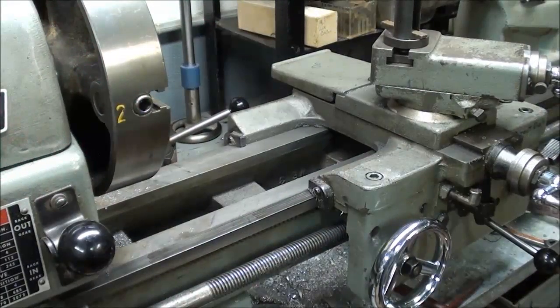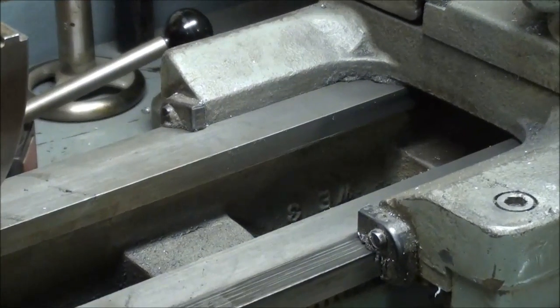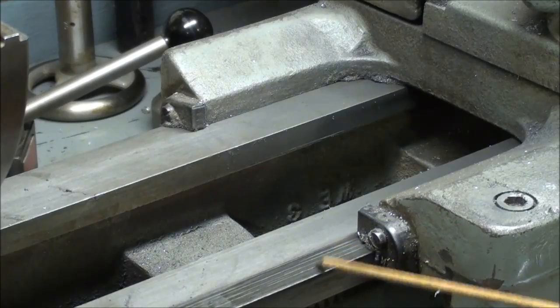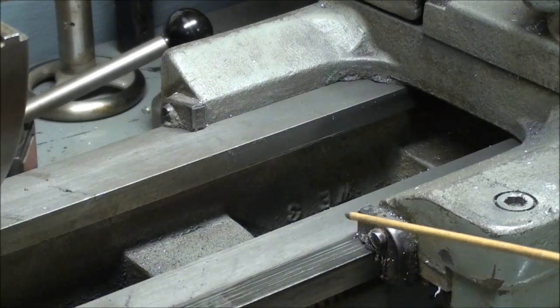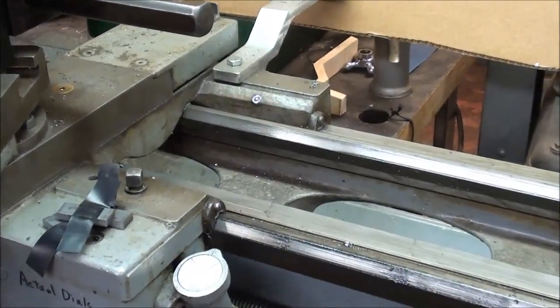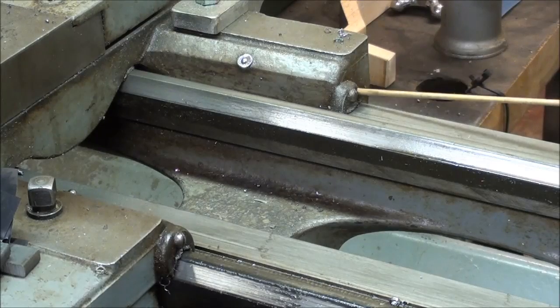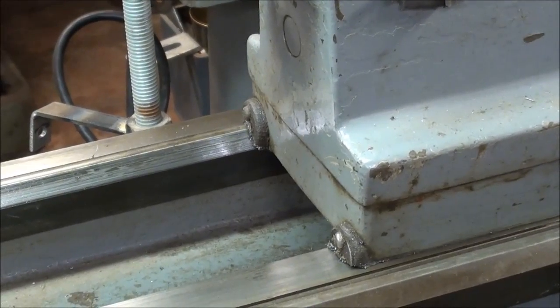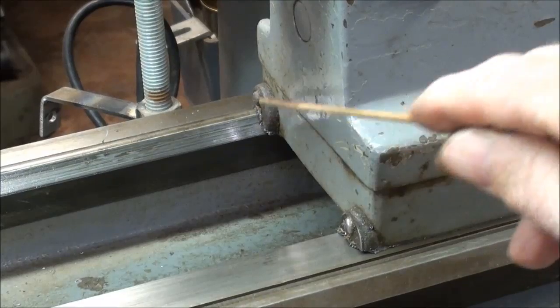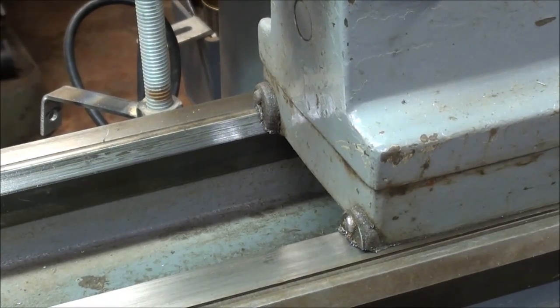On my way to the bench, I stopped at the Atlas lathe just so you can see what those way wipers look like. They actually are L-shaped, but since these are flat ways rather than V-ways, the L runs just like this, 90 degrees - and the same thing on the backside. Now at the Clausing 12-inch lathe, you can see it's got two wipers here on the back side of the carriage. We've got one that's V-shaped and the other one is just flat. Similarly on the tailstock, we have a V-shaped wiper and a flat wiper. All of these can be replaced and rebuilt in a similar manner as to what I'm going to show you.